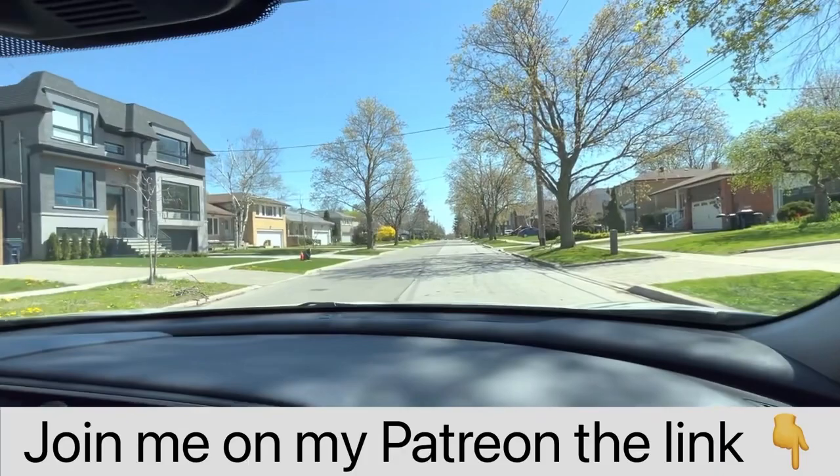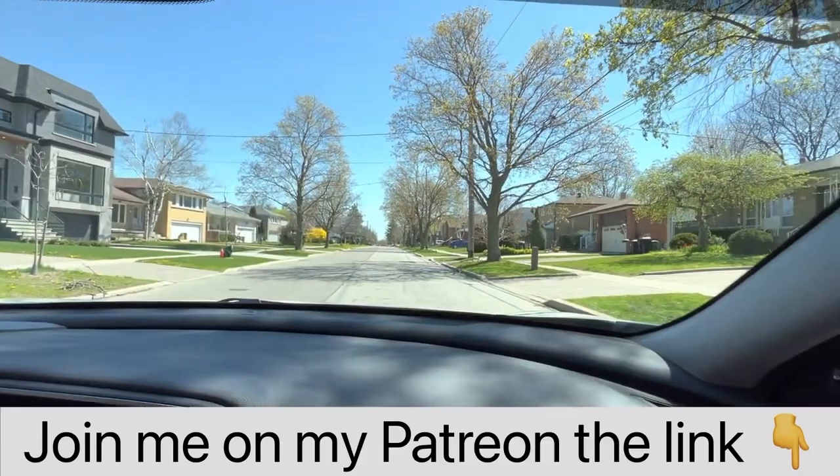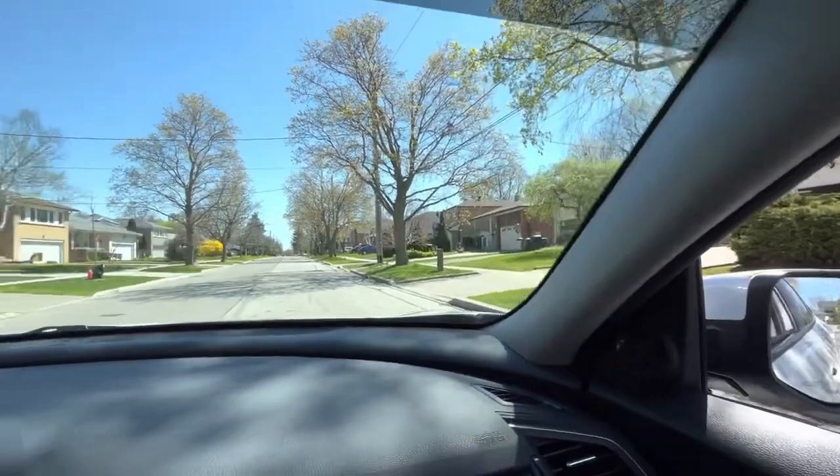Just before we start — if you would like to learn more, you can join me on my Patreon. I post videos there and you can learn a lot to make sure that you are getting ready for your test. Okay, let's go back to the parking.